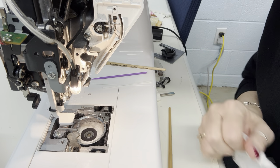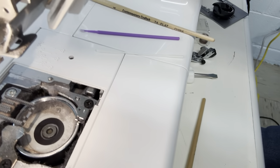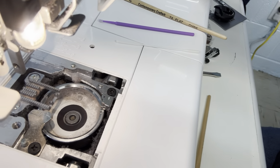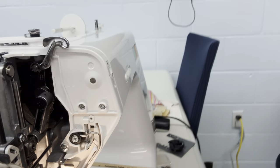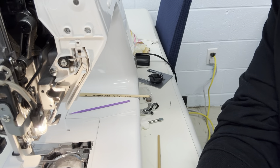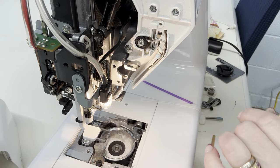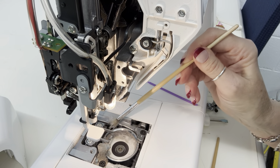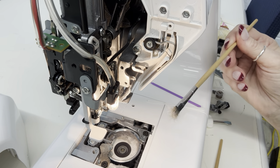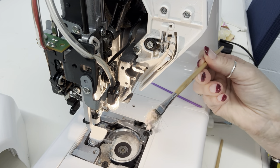I'm hoping y'all can see down in here — that is bad. This machine has been sitting here for a couple of weeks and the students have really been using this one. Anytime I needed to demo anything, I've been coming back and grabbing it, so it's been really abused. With these brushes you can just reach in there and grab — it just pulls the dust and dirt right out.